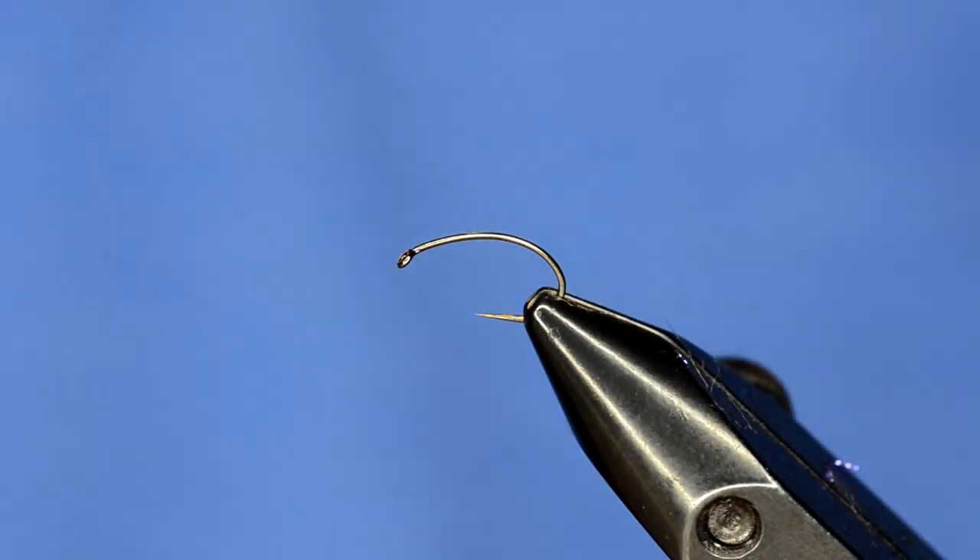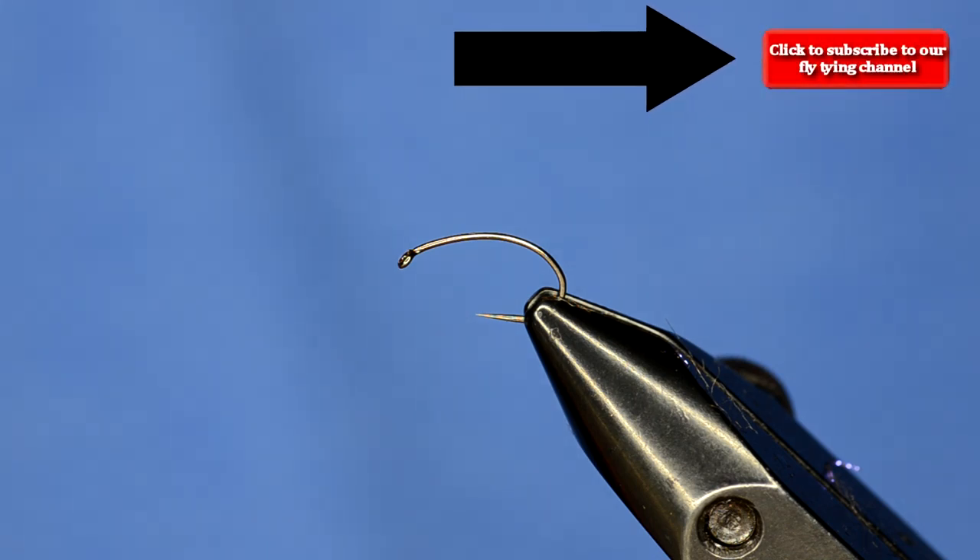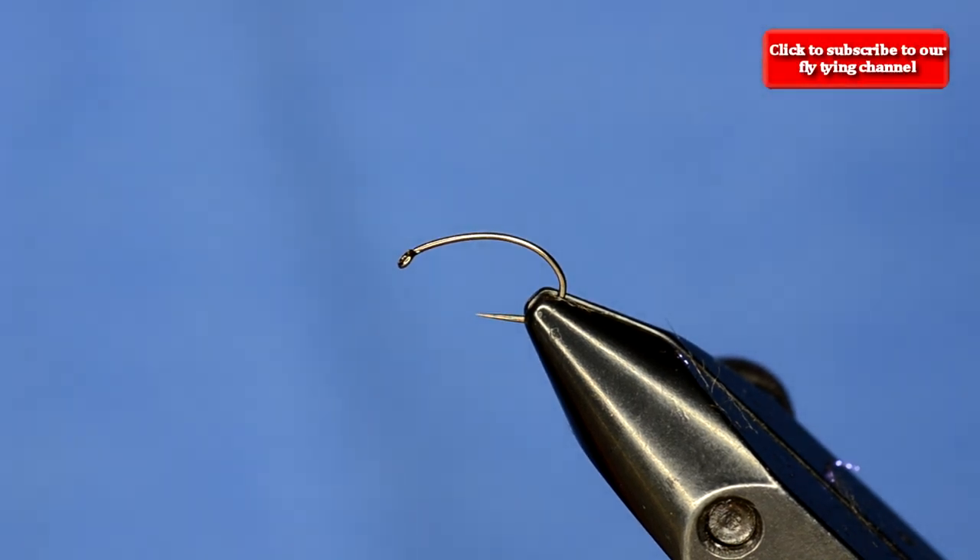We're going to tie up a caddis fly for you today, but before I do that, make sure you click up in the corner and subscribe to our channel. I'll be putting out quite a few more videos, so if you want updates when they come up, make sure you subscribe.